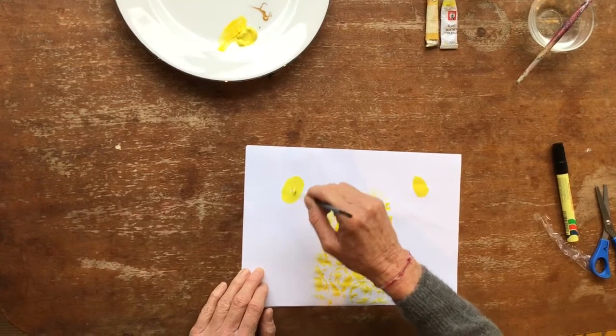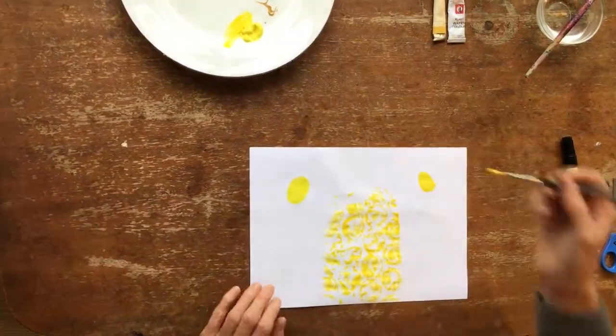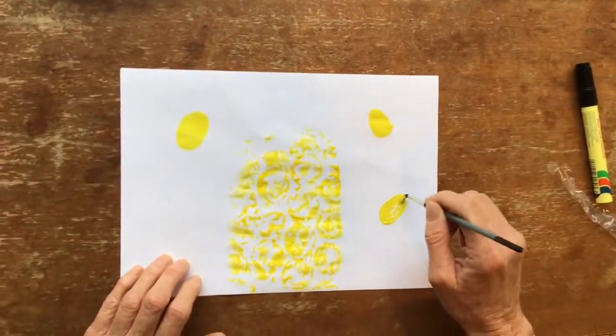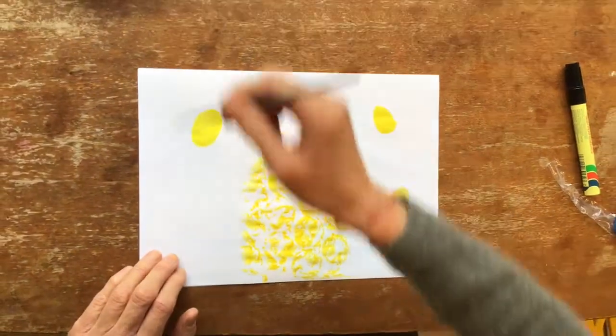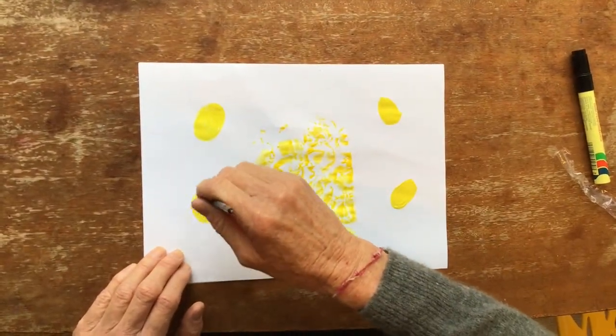All bees look different. Even though they look the same to us, all bees are different. So your bee will look different to the bee that your mom does, if she does one, or to Mrs. Stewart's bee.